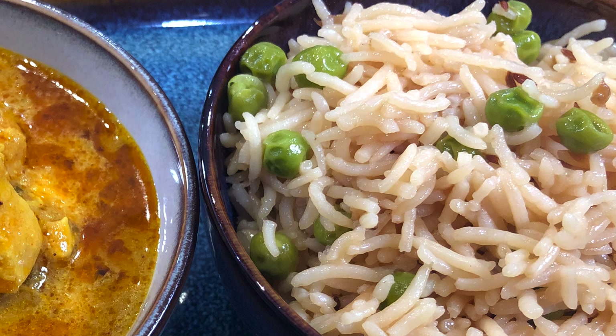All right, so there you have it — chicken curry with basmati rice and peas. I'm going to give it a try. A piece of chicken, some basmati rice. Mmm, it's still good.